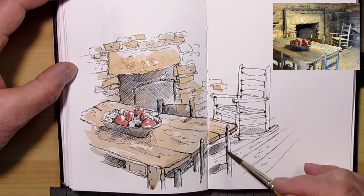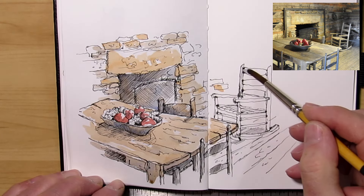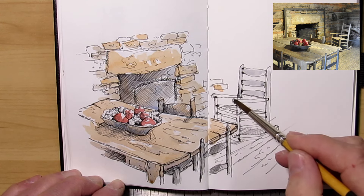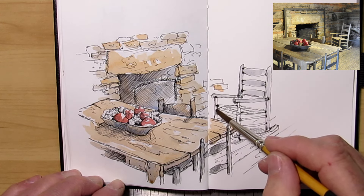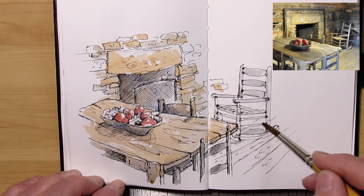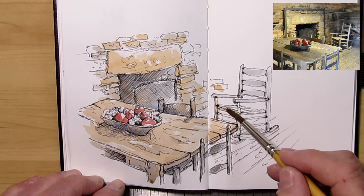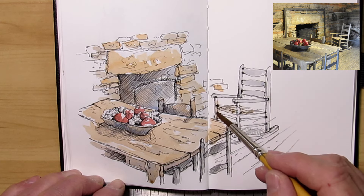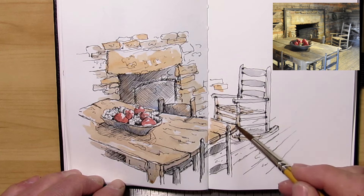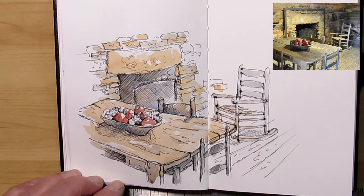I like to go to museums — pioneer museums — because it gives you a glimpse into a simpler time. By no means an easier time — it wasn't the good old days — but it was a simpler time. Values were usually a lot simpler, and there were fewer distractions.